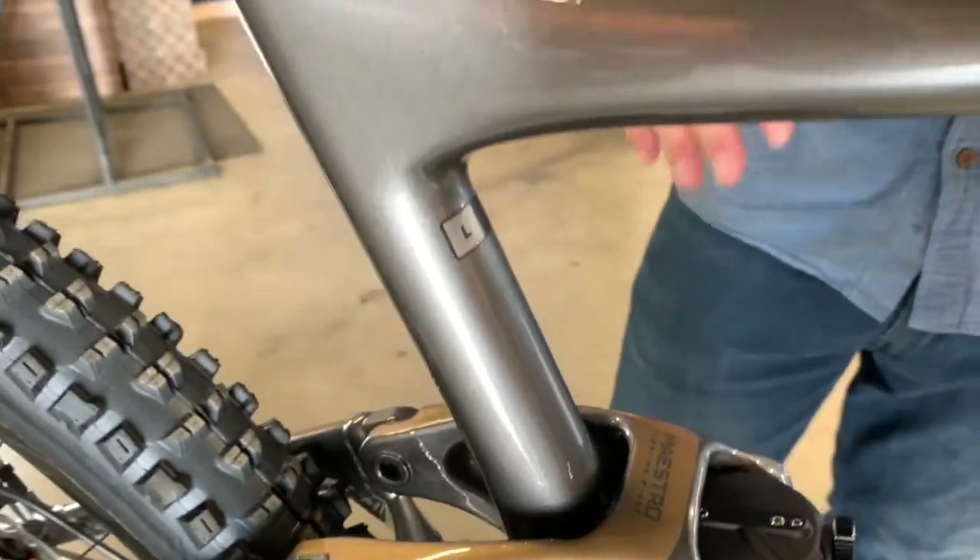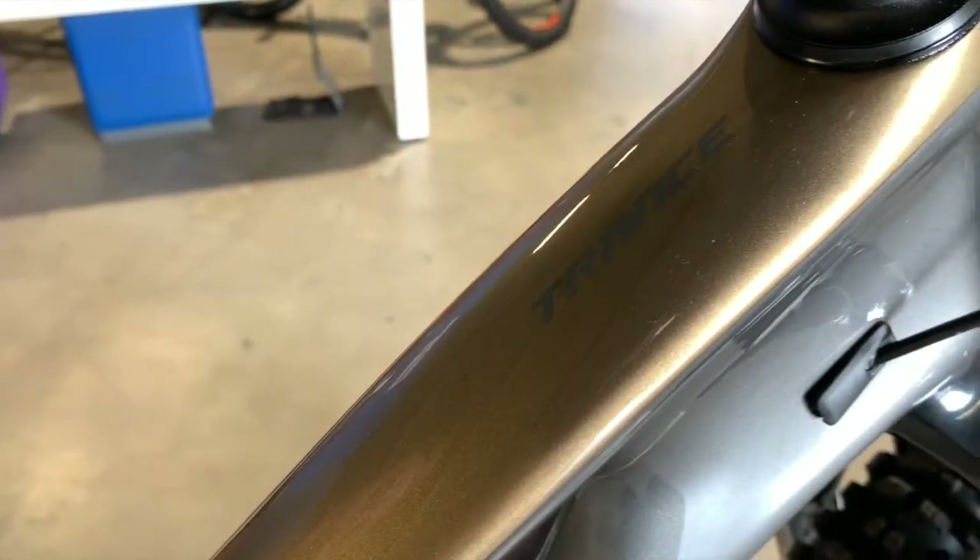Phenomenal suspension design. If you have not come out and ridden a Maestro bike, come out to Bicycle Warehouse and demo one.